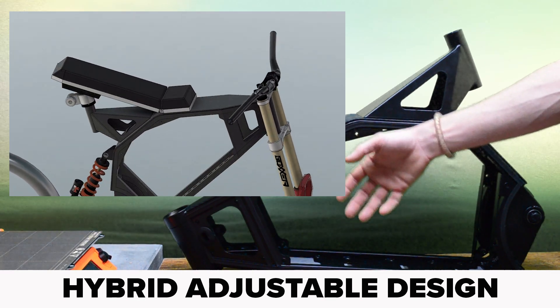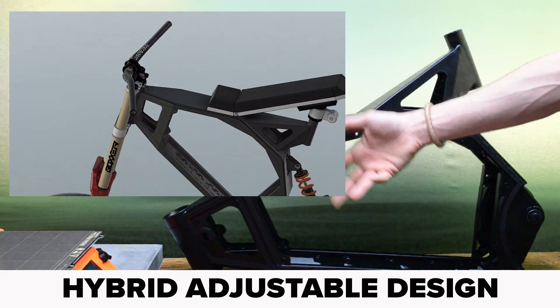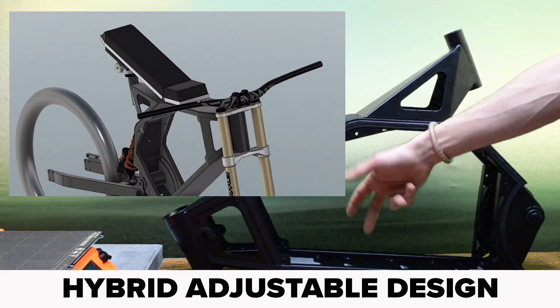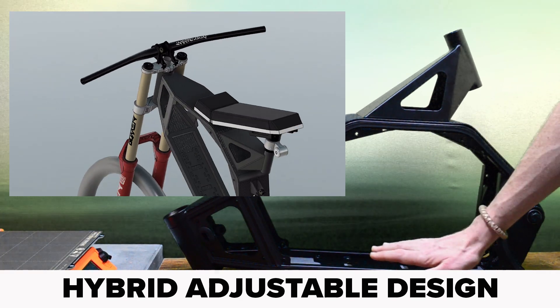I'm hopeful that a system like this will make it easier to set up a frame to suit his requirements. He really wants the moto seat but he also wants his legs to be comfortable without having the foot pegs really close to the ground either.